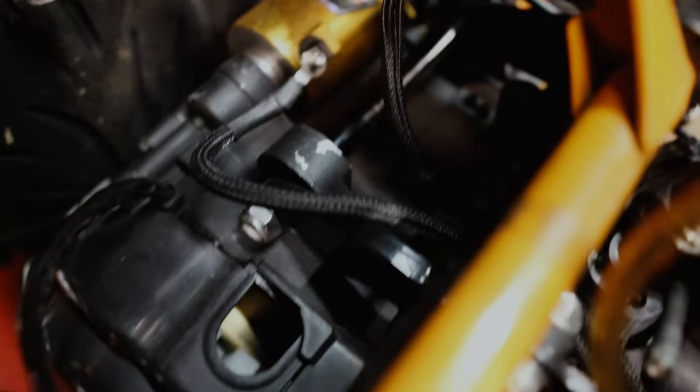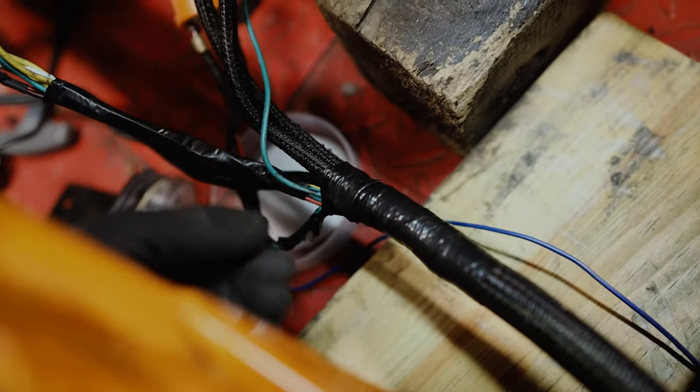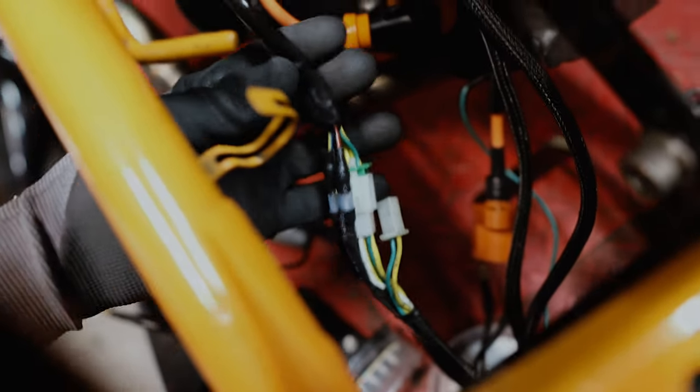The only problem with this is that I couldn't tell which one was the ground, but if you look really closely you can see that it's red. And then the end of the harness comes out here, which isn't perfected yet as far as how I want it to look. But in general, everything is loomed all the way through. I haven't figured out how I want to cover this yet — that goes to the stator.